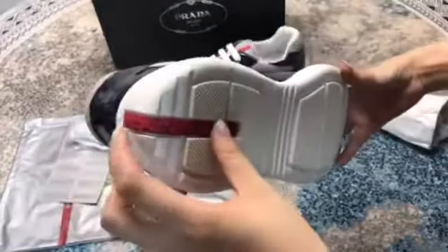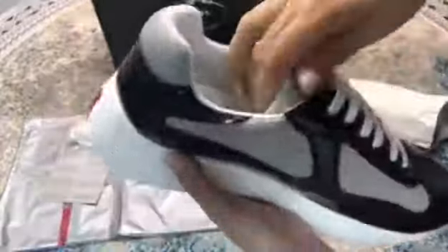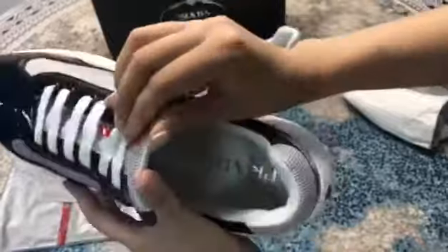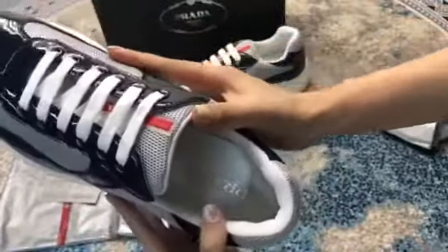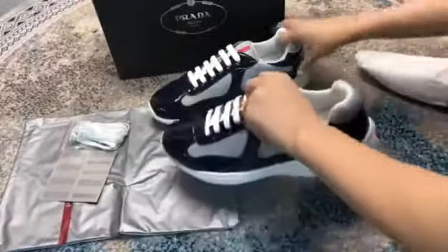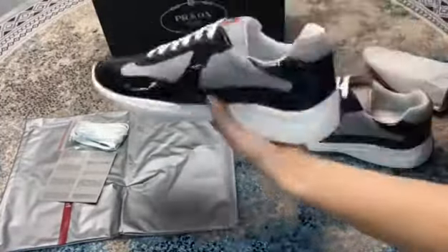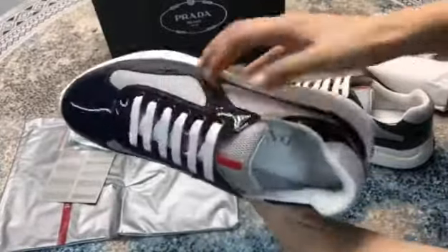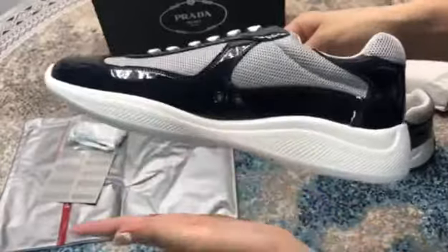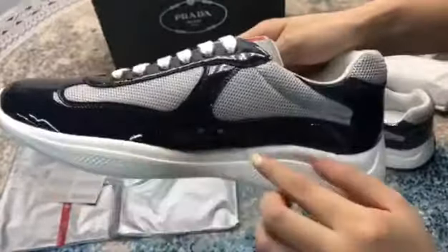The logo is put on here and it's very clear. The sole material is rubber, it's very soft, and this part is not glued.